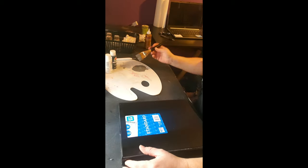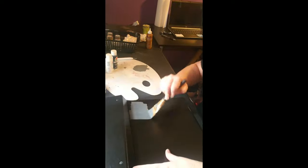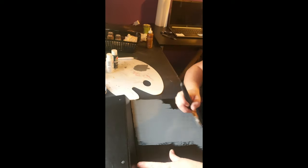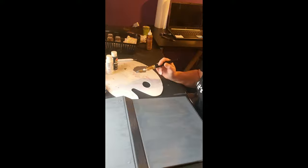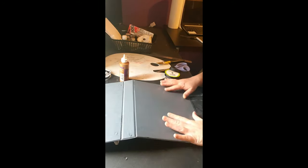I mixed up my own paint — it's a gray color. Walmart didn't have the one I wanted so I used black and white to make it. I'm going to paint the whole thing with a nice even coat, making sure I'm getting all the cracks and crevices. Let it dry. Now we're going to add mod podge — we want a nice even coat.